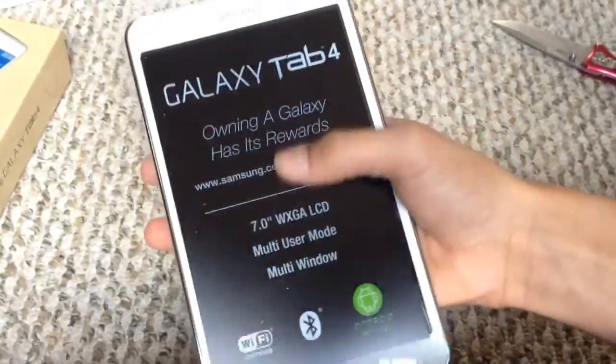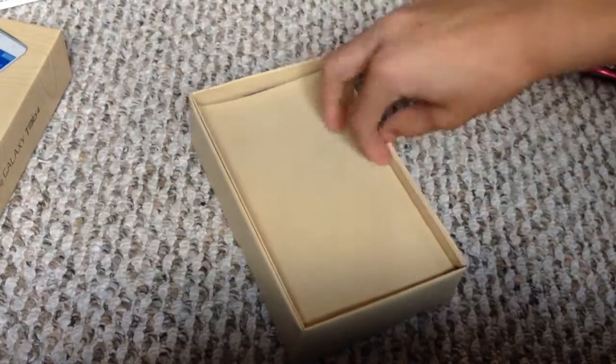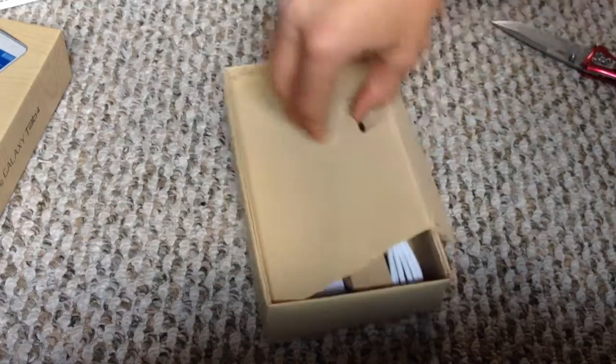Here's the device — Galaxy Tab 4. It has all this information, and then there's the back. Let's just put the device to the side for a second and see what they have inside the box.